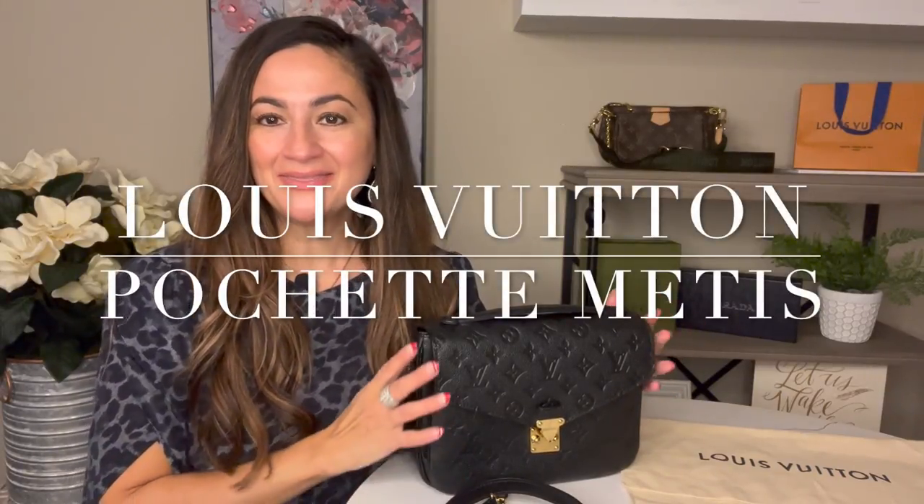Hello everyone, welcome to my channel. I'm Claudia. Today I am doing the review on the Louis Vuitton Pochette Métisse in the black monogram Empreinte embossed leather. I'm super excited to show you this piece — it's one of my favorite pieces I've ever owned. It's a really popular item. I'll start showing you the overall features of this bag, what fits inside, and model shots at the end.